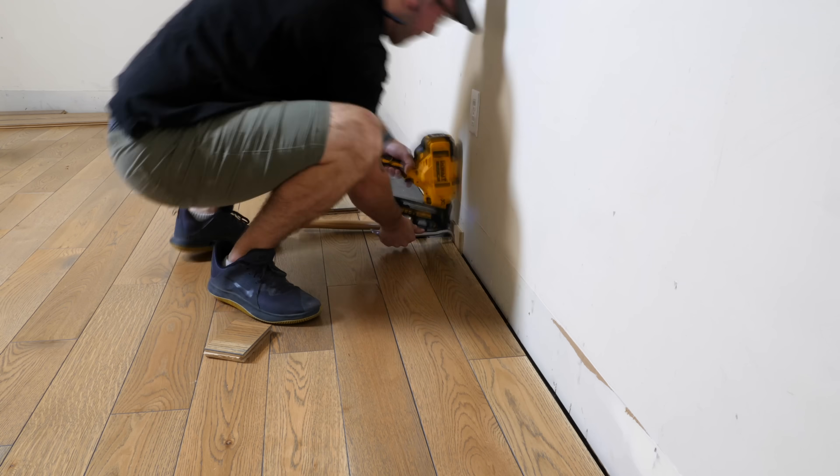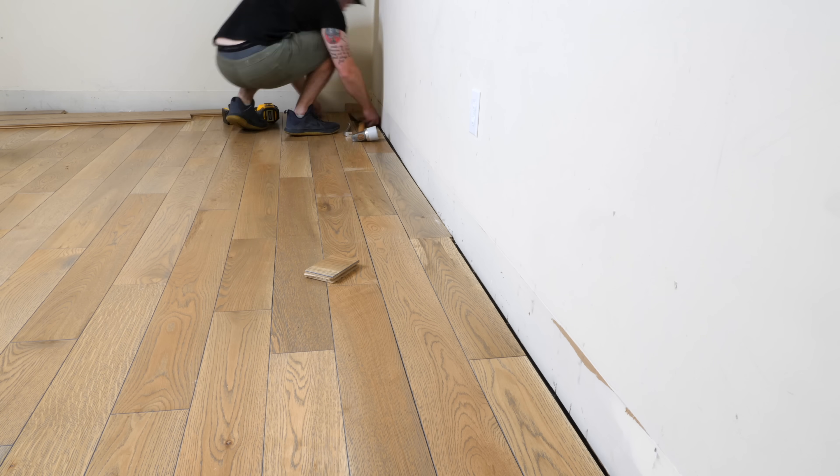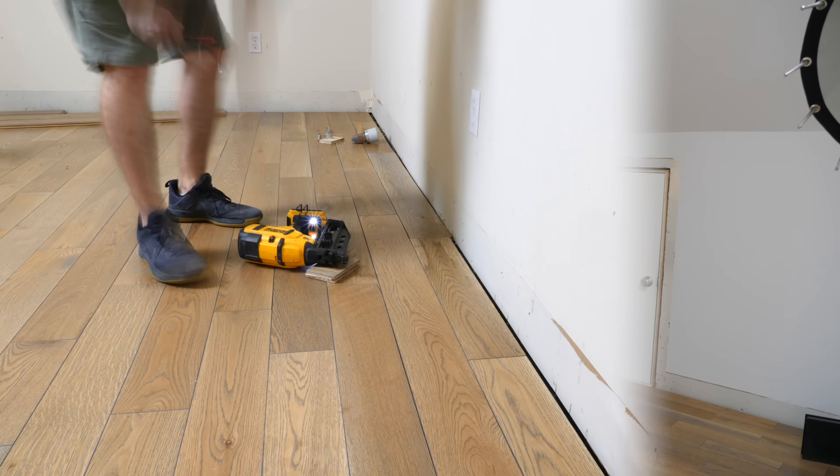To install the last row, I used a pry bar to help get the boards set in place before face-nailing them. I couldn't find my flooring pull bar, which would have certainly come in handy here as well. I made sure to get the flooring as tight as I could — I still ended up with some small gaps, but nothing major. With that, the flooring was pretty much finished, so all that was left to do was reinstall the trim.